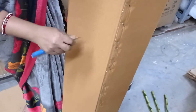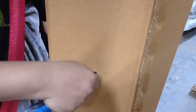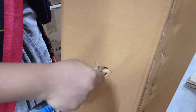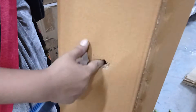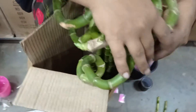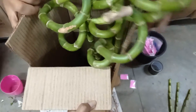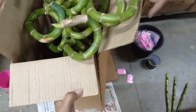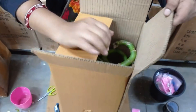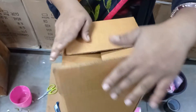After that, we will hold the box. We put it in the bag, so that the plant will get air. After that, we put the spiral sticks in the box and we put it in the bag.